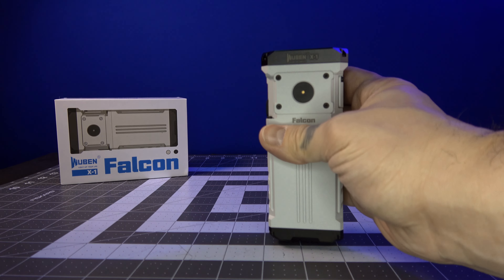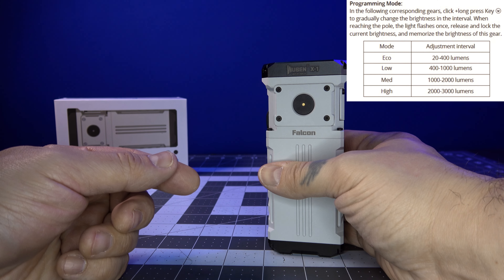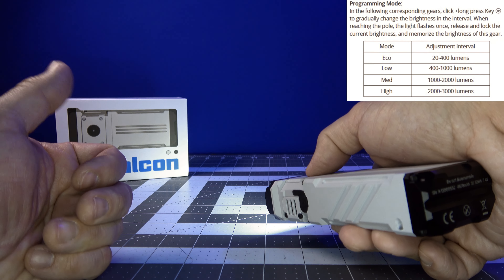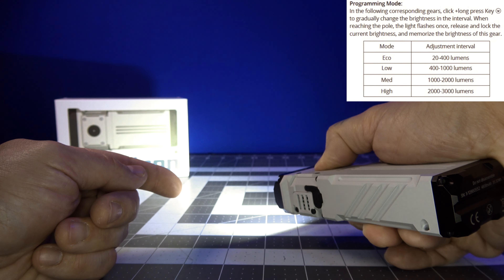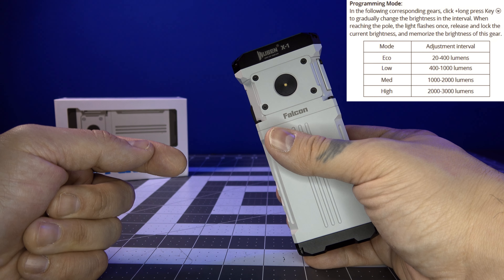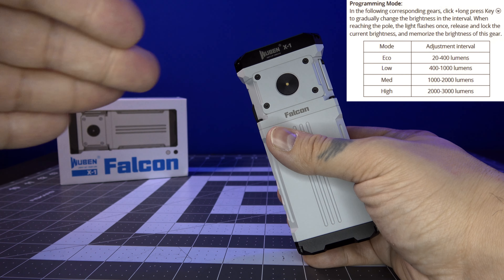There are some cool modes as well. It does have a customizable ramping mode for every single one of the modes. The programmable modes use click-once plus a long press. You turn the light on and press it one and a half times — on the second press, you hold it. You'll notice that it ramps up, flashes, and then slowly ramps back down and flashes again. In eco mode it went from 20 lumens all the way up to 400 lumens, flashed at the top, then went all the way back down and flashed at the bottom. You can customize that range.